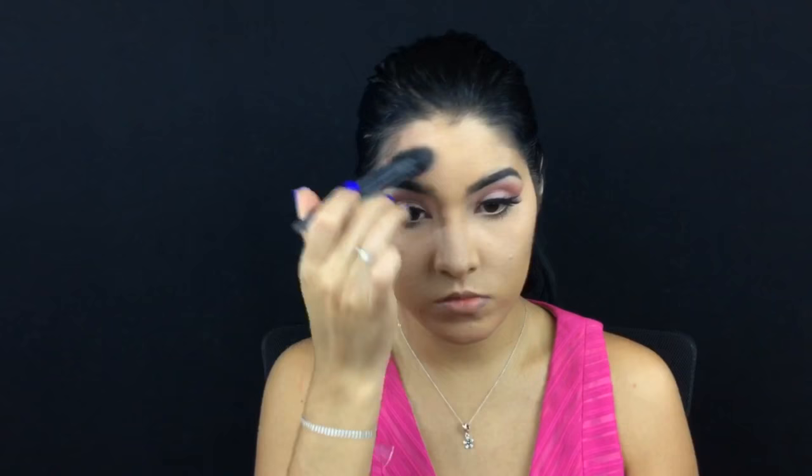I'm going to bronze my forehead with the darker shade on the palette, and also my jaw — just blend it downward. Now I'm just gonna bronze my face right on top of the contour we just did with the same Kat Von D palette. I'm using my Morphe E4 brush, which is my holy grail for bronzers and for blush.